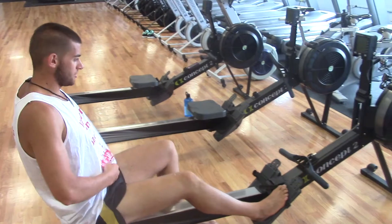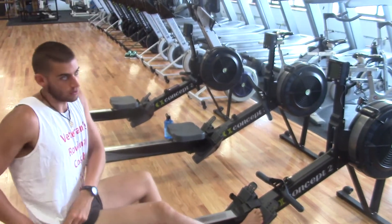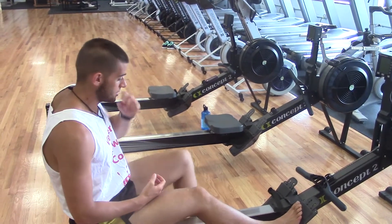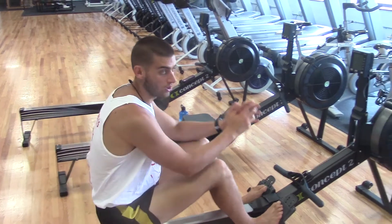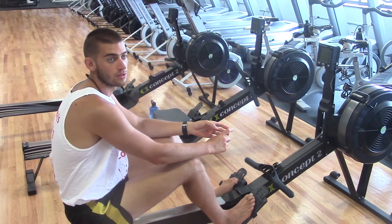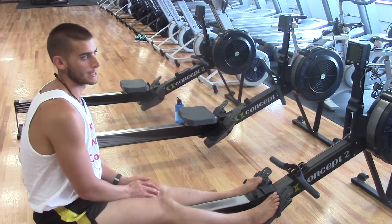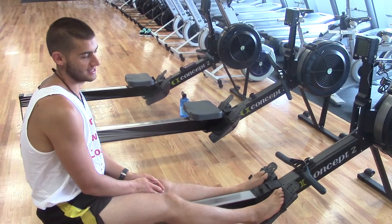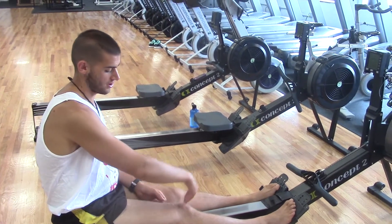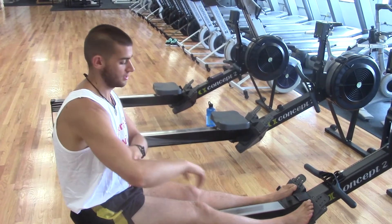The pick drill works us through all the phases of the rowing stroke that are really important. Would someone like to repeat any or all of the three joints in rowing? Knee, hip, shoulder. And then the bridge is the elbow and ankle. Exactly. So our key three are knee, hip, shoulder, and then the peripherals are the elbow and ankle.